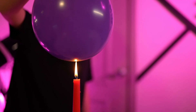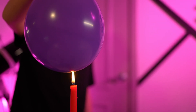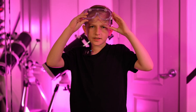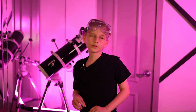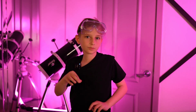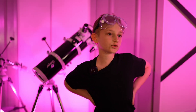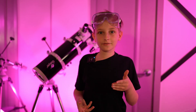Look at that! Isn't that amazing? Instead of popping, it just stays intact. Well, why didn't our second balloon pop? It's all because of the water. When we hold the balloon over the flame, the water absorbs most of the heat, causing it to not pop. This keeps the balloon's rubber from getting too hot and popping. It's like having a little water shield inside of the balloon.